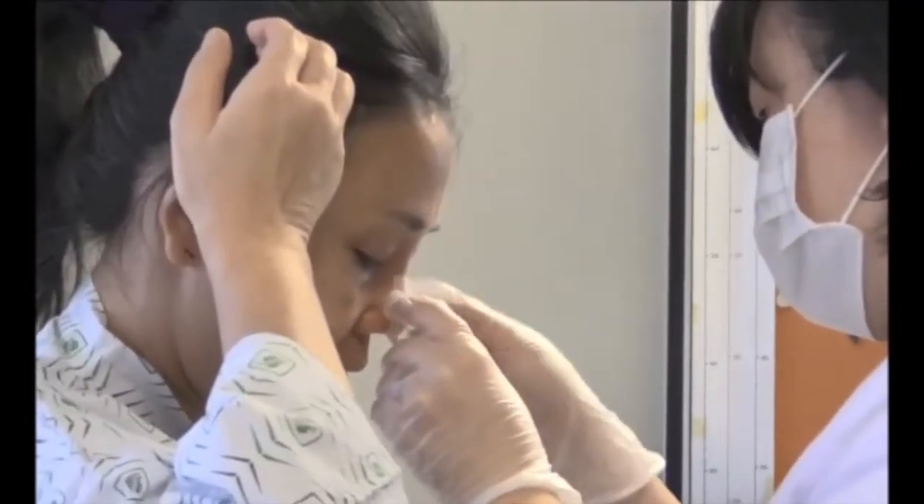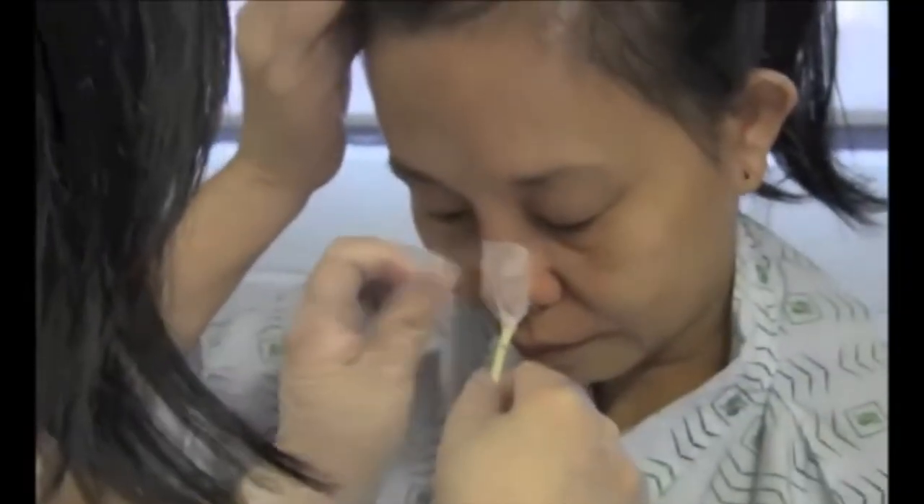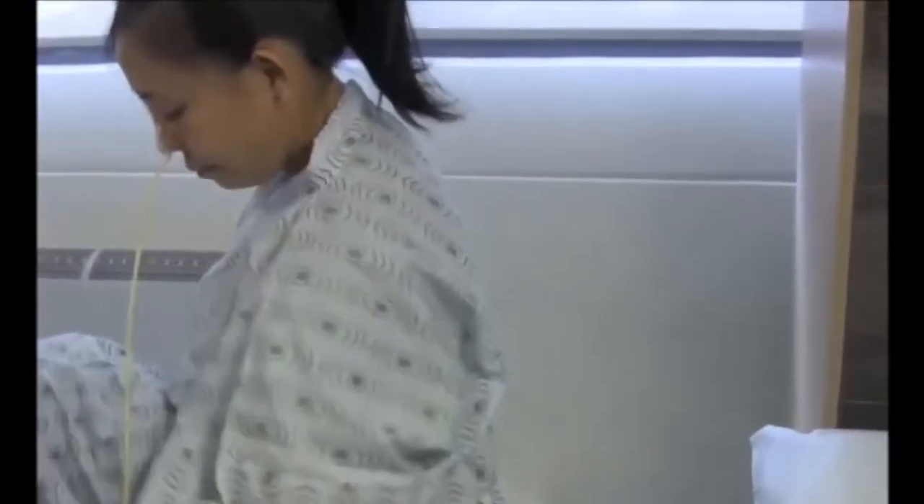Once the position of the catheter is confirmed, it will be secured to your nose via a tape. You will then be asked to lie down and make yourself comfortable.